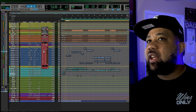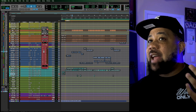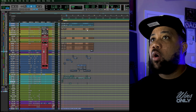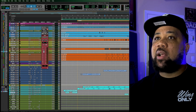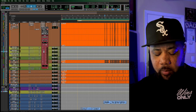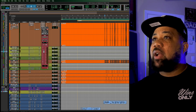So when you first get a session and you play it, most of the time you'll notice it's already hitting at zero or above. What I want to do is gain stage this mix. You can do it two ways: you can use a trim plugin or any plugin with gain and bring it down. What I like to do is highlight all the tracks, zoom in, and clip gain everything down. In Pro Tools I hold Control and Shift and bring everything down to probably between negative 10 and negative 18.